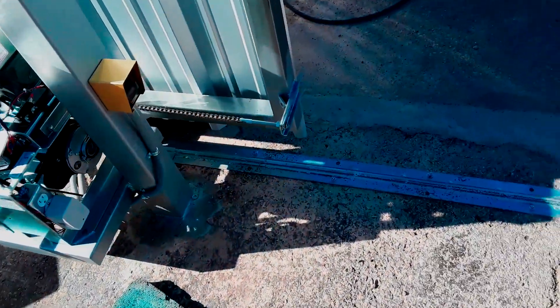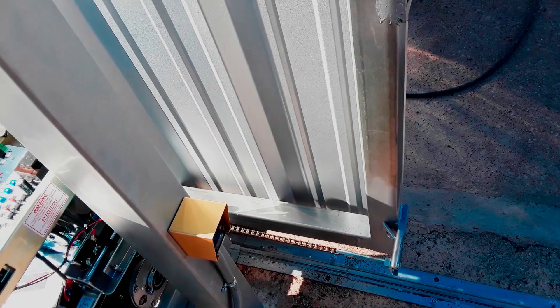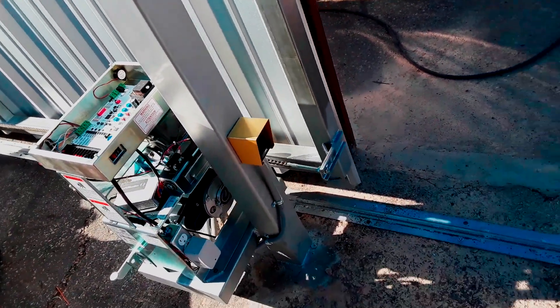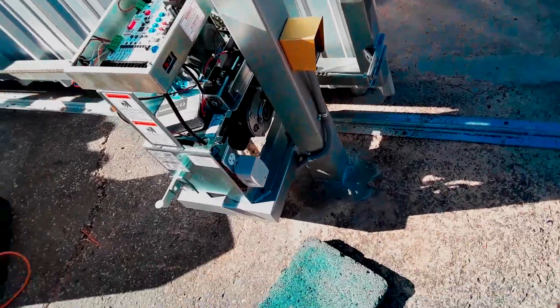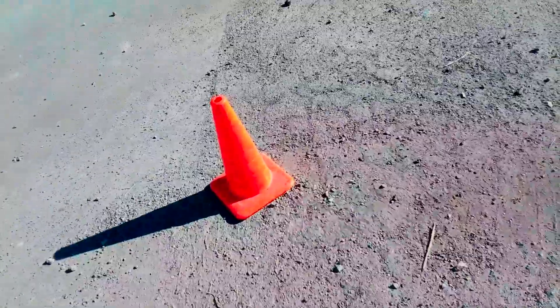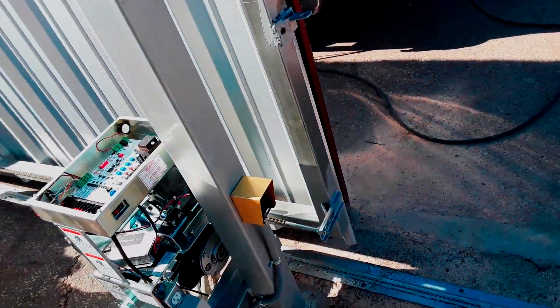Now I've already ran it one time just a couple of feet, so this will be the first time that I've ran it all the way. Let's see what the gate operator does. I've cleared the area — there's no personnel. I've marked the area with orange cones so people know that work is being done. I'm going to run it for the first time.